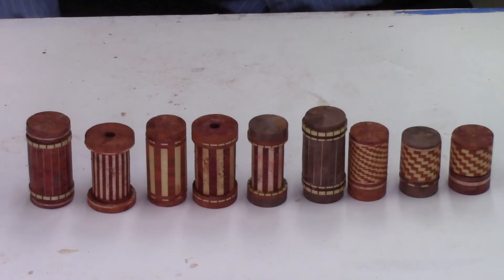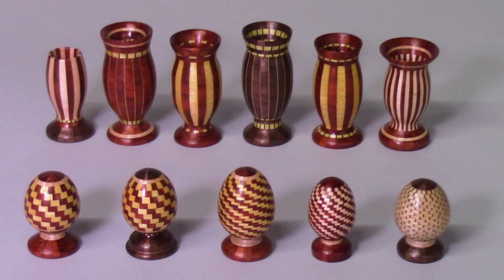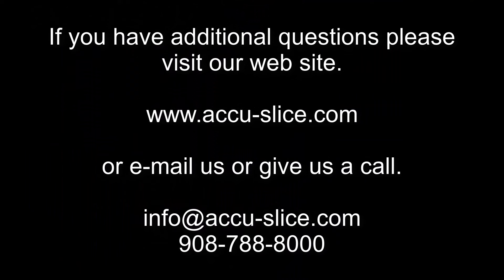This concludes the video on the gluing-up of the miniature segmented discs. The footage for this project ended up being much longer than anticipated — I shot over 40 hours of video which I needed to edit down, which is why I extended the series to three videos. In the next and final video I'll be turning the segmented discs on my lathe to produce some miniature vases and miniature eggs, and I'll describe each of the projects produced in this three-part series.